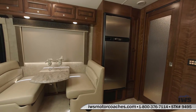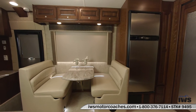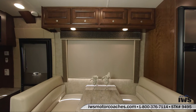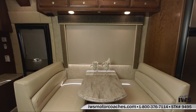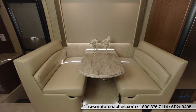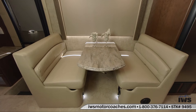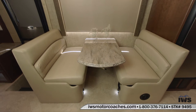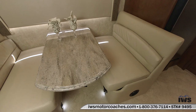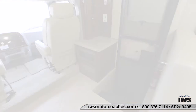Now we're going to move around into the dinette. We're going to show you how you convert this into a sleeping area if you'd like. You just remove the cushions, pull a lever, slide the table down and then the cushions will lay out. There is one seat belt in the forward facing seat on the dinette which is pretty handy if you have a kid that wants to play a game or something while you're traveling down the road.